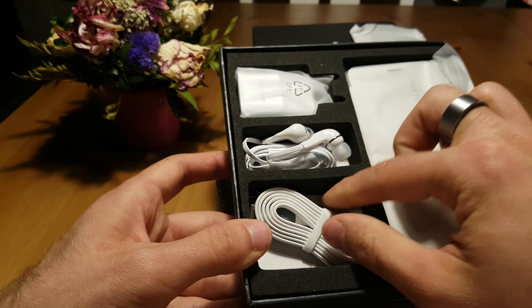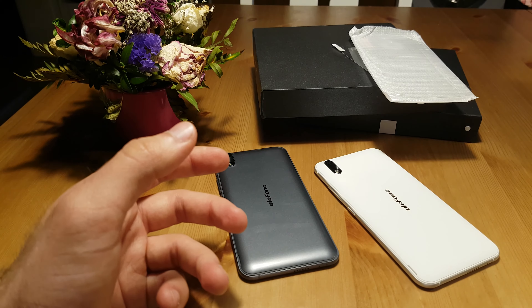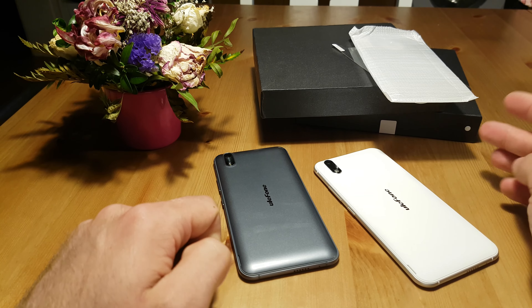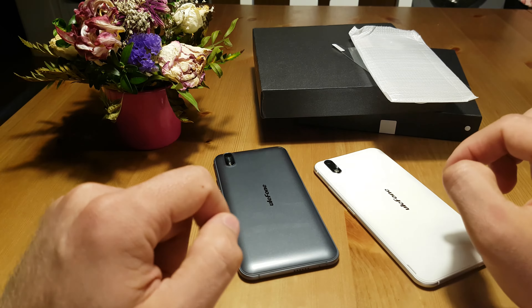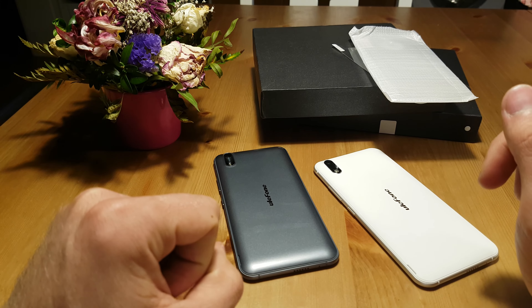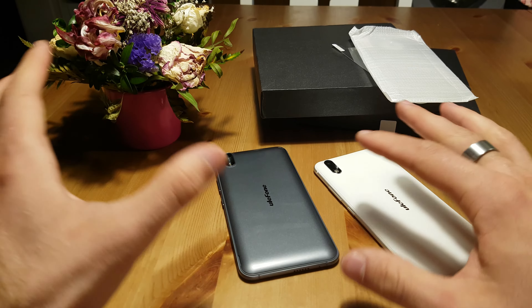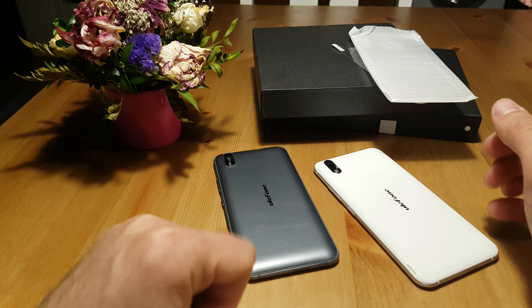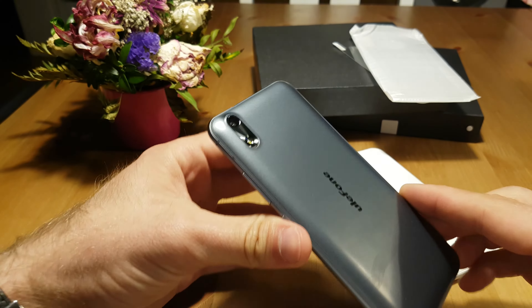All of that is inside the package, and obviously you have your charger, headset, and micro USB cable for data transfer and charging capabilities — all inside the box for just 120 bucks for the Paris X and 130 bucks for the regular Paris. It's still kind of strange to me that the X version is a little bit worse than the non-X version, so the shorter name is better. Anyhow, let's take a look at how both devices look.